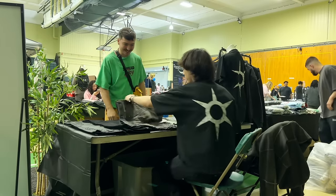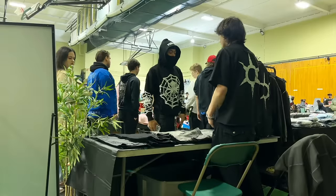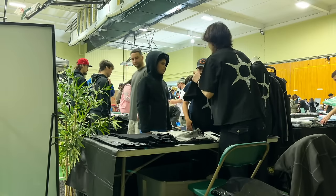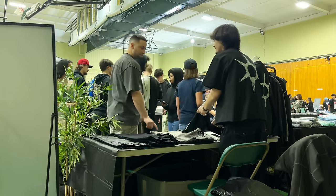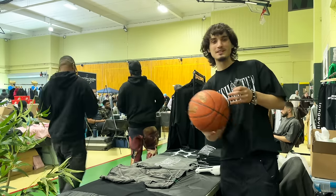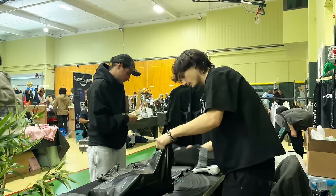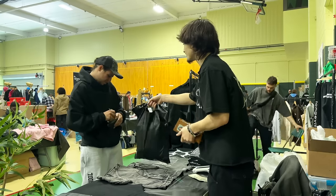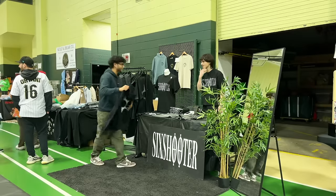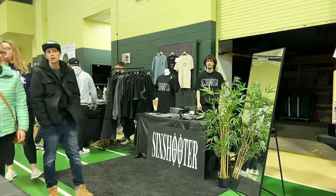I design them and manufacture these shorts myself. Six-shooter.us — I appreciate it, you guys follow that too. Medium? Yeah I got it right here. Thank you. Foot traffic's picking up, making some good sales here — definitely had 10 or more sales already.